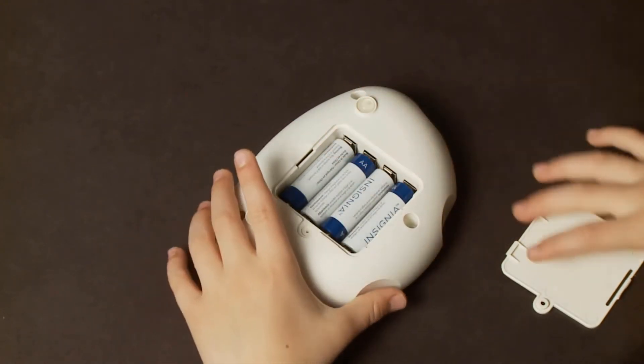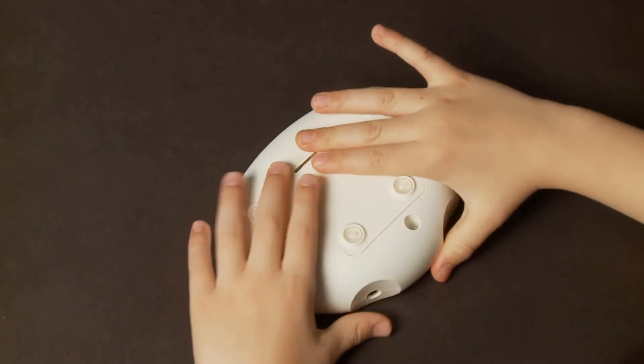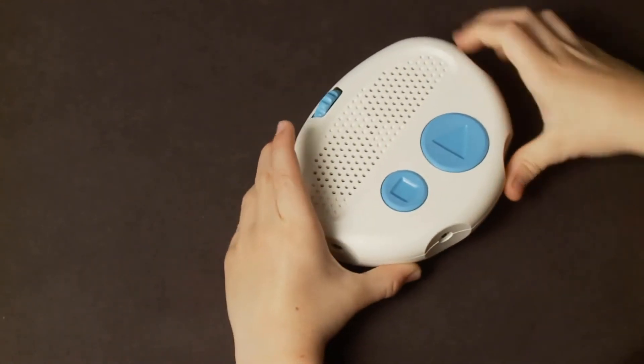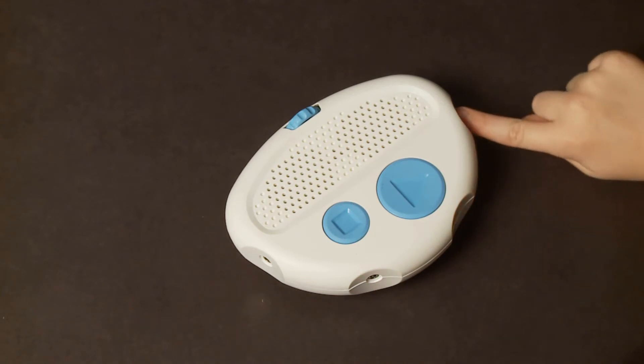Ensure that there are four AA batteries installed. There are four ports where command pods can be plugged into the hub. On the front edge of the hub they are numbered from left to right as 1, 2, 3, and 4.